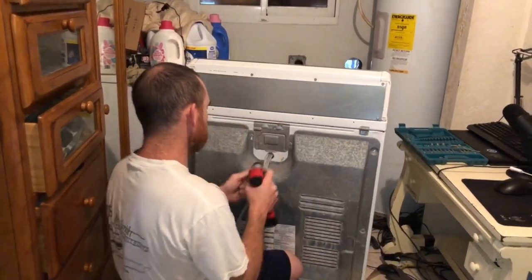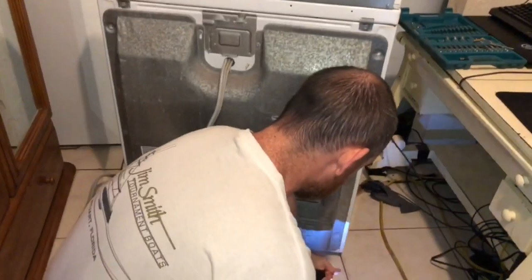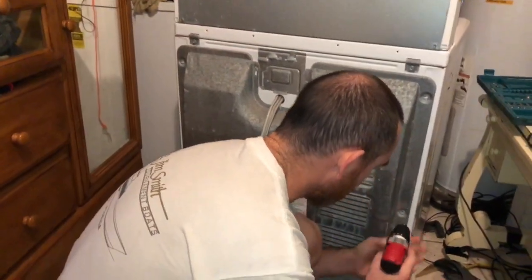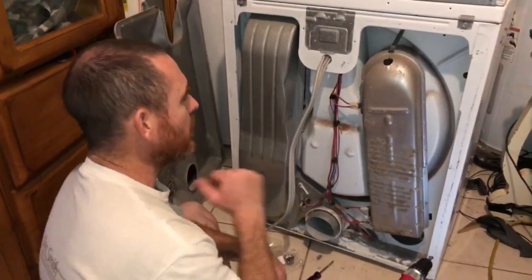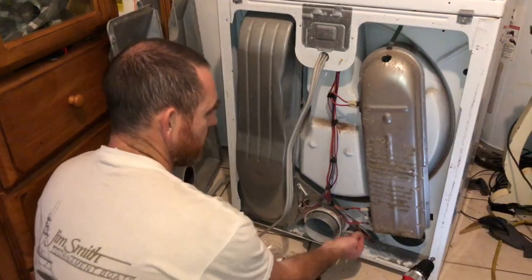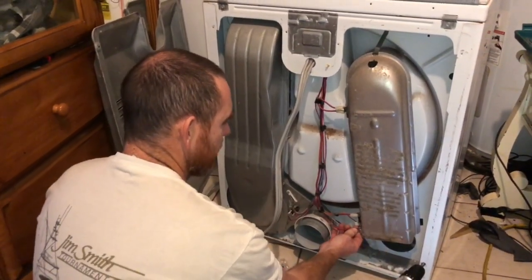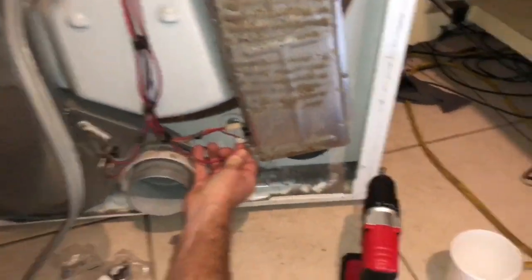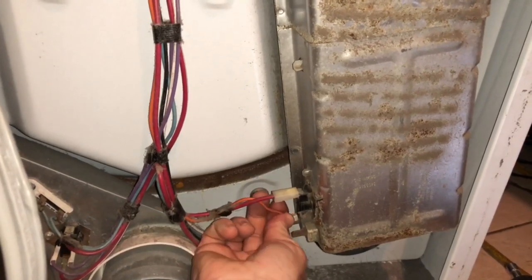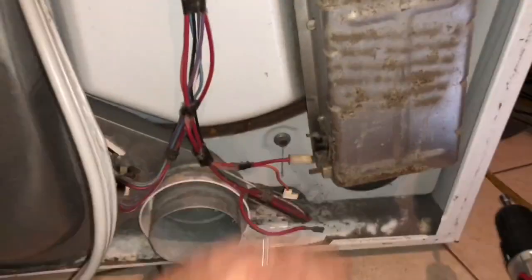Alright, here we go. Let's take that off and finish removing this and show you what it looks like. The back is off. I need to take out this screw and this screw, and the heating element should be right here. I need to go ahead and disconnect this — it's important that it's replaced exactly the right way.